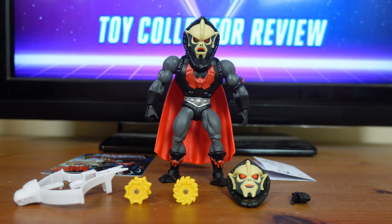Buzzsaw Hordak has 16 points of articulation and his accessories include his crossbow, two buzz saws, a swample hand, a swample head, and a comic book. Buzzsaw Hordak stands 5.5 inches tall and he is meant for fans ages 6 and up.